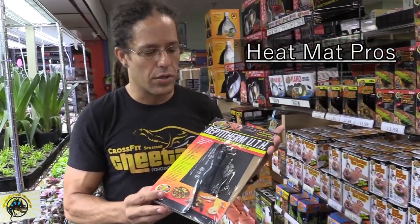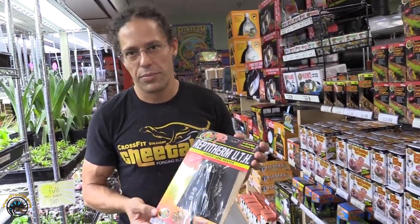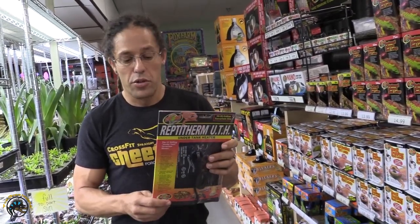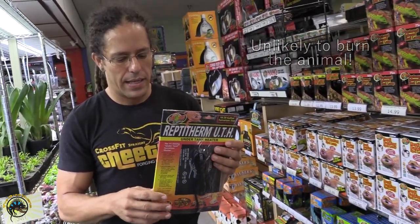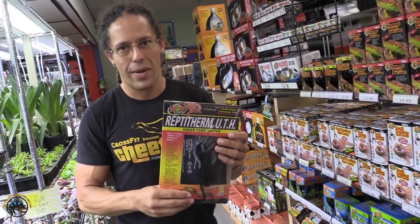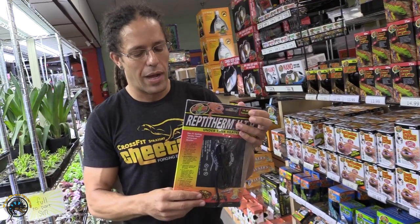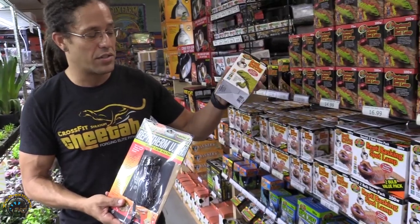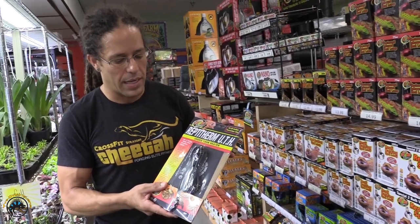Now your heat mat or under tank heater — the pro is that they don't tend to go out. They do eventually go out, but you're usually going to get about 10 years on these before they stop working. That is probably your biggest pro. Another pro is that it's very unlikely they'll burn the animal. The Zoo Med heat pad is pre-programmed to not get too hot, although most people will put these on a thermostat to ensure that. Since they don't blow out, in 10 years you're probably going to go through at least 10 bulbs minimum, so the heat mat will save you some money.